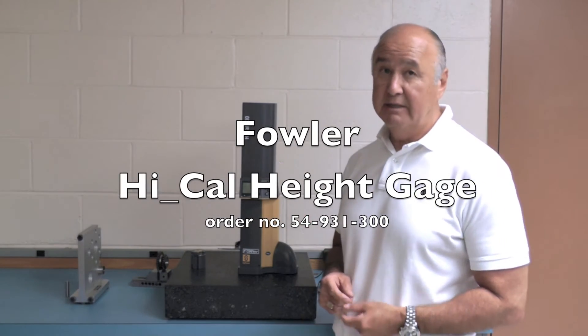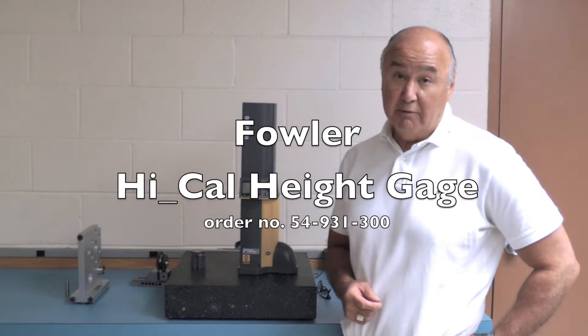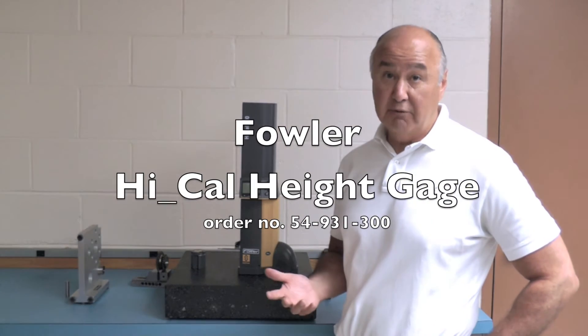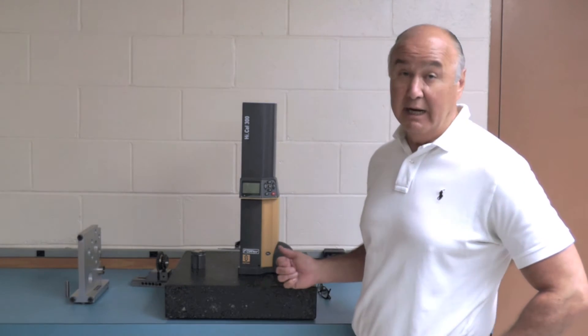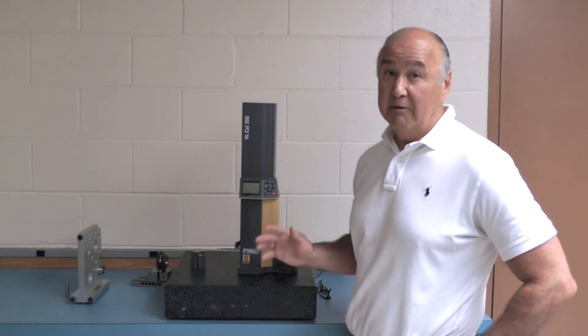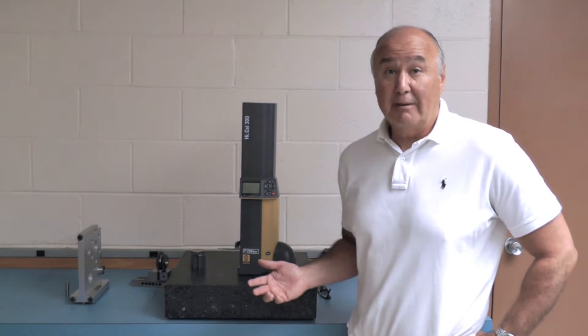What I'm showing you today is the Fowler-Sylvac Hytal, Fowler number 54-931-300. I'm going to first go over the physical characteristics of the gauge before we actually go into the operation of the gauge.